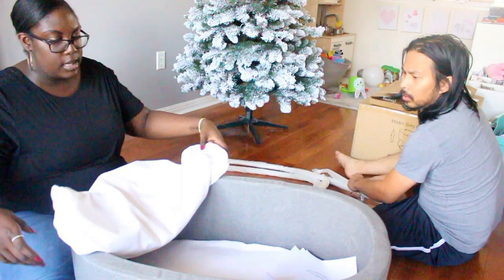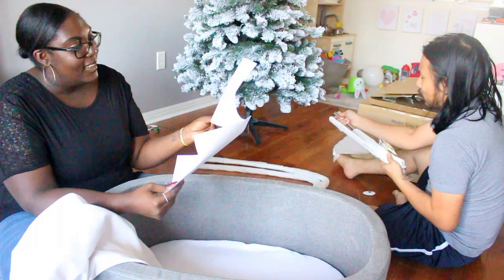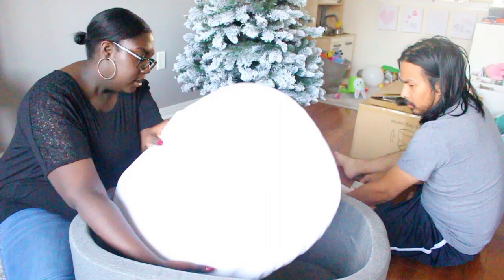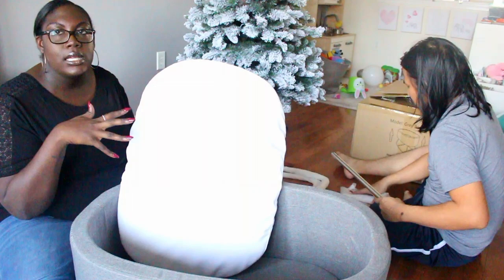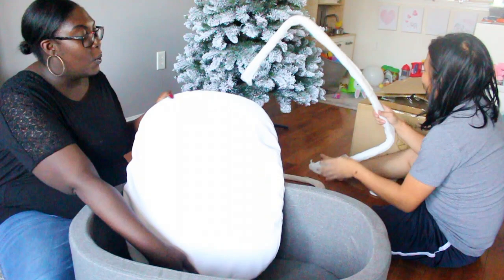The bassinet comes with two 100% cotton white fitted sheets for the mattress. I'm looking at the instructions, but realistically Hoang said he didn't need them. I took out the mattress pad to take a look — it's pretty thin and the material is kind of like a white wipeable surface, almost like plastic. It's not super comfortable, so we actually use the Snuggle Me Organic inside the bassinet when he's sleeping.